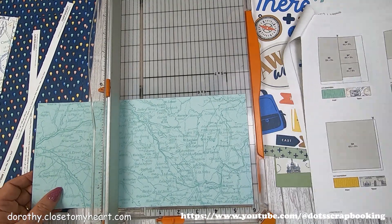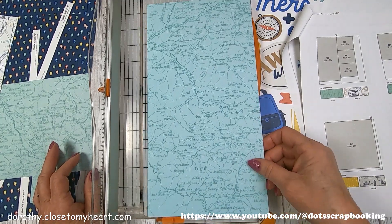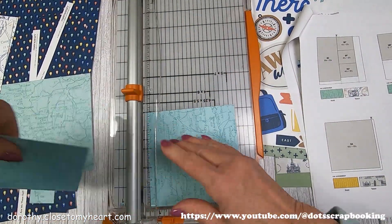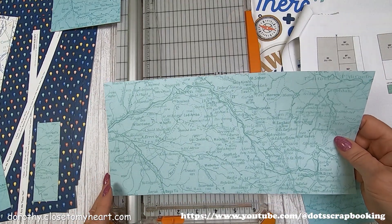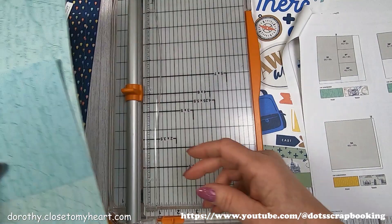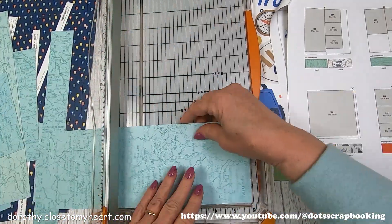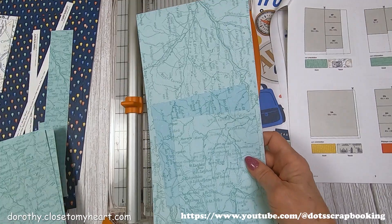That's for the third layout, I believe. So I'm cutting one at five inches by seven, and that's going to be on the first layout — a five by seven. These are super simple kinds of layouts. There's a four and a quarter by six and a quarter as well.